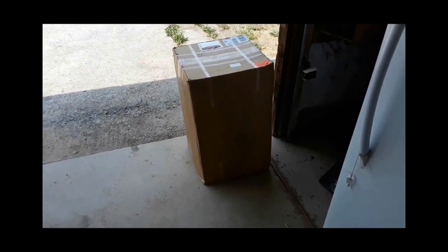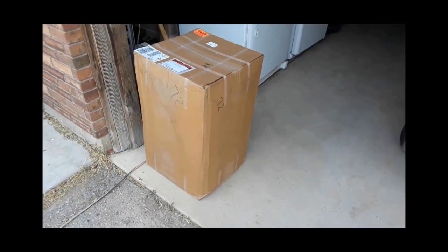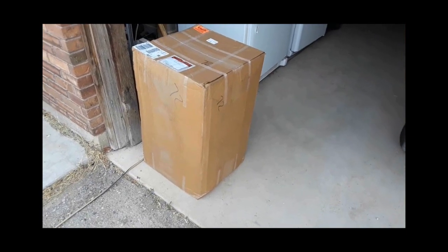The Fenix guy just delivered the pond liner. It's 20 mil thick — I think polyethylene. I've got to get it down to the tank and figure out how to unfold it and deploy it.